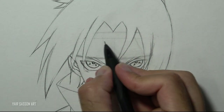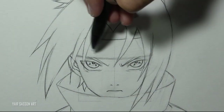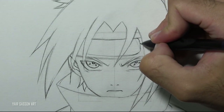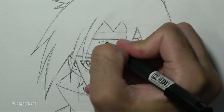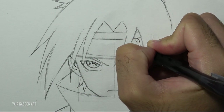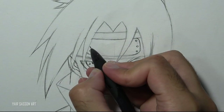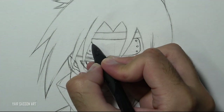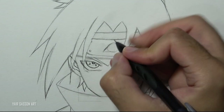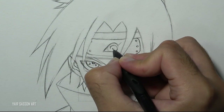Next we are going to draw Sasuke's metal plate. As you can see it looks like a rounded rectangle. We'll add three bolts on each side — this one is covered by the hair. And then we are going to draw the leaf village symbol using these steps: it's a circle, then a triangle, and then I'm creating that spiral.